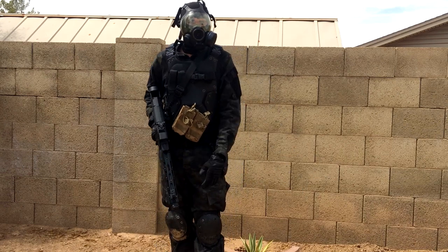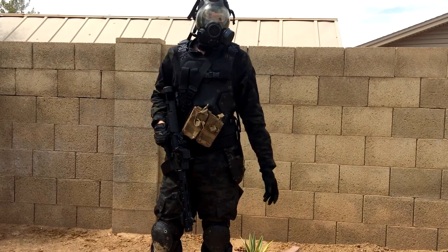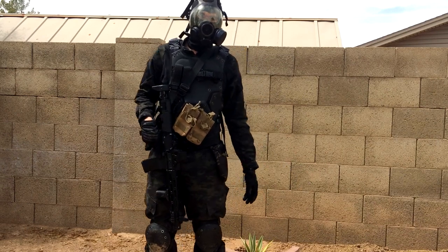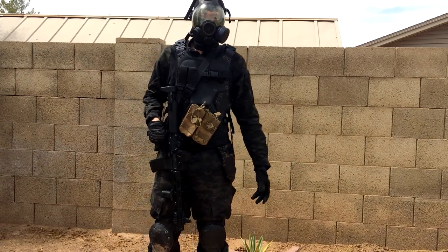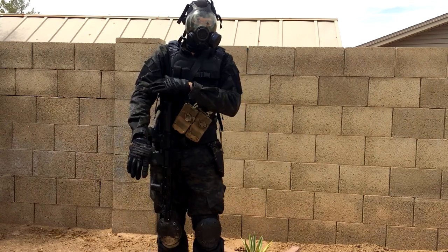I wouldn't really recommend it all the time, but I've seen a lot of people do it — like a Resident Evil loadout. I've seen these masks and I'm trying to do a Russian engineer, Battlefield 3 style, or at least just try to get the head look going. Maybe I'll get a Russian-inspired BDU to go with it.